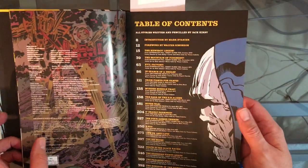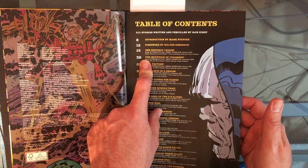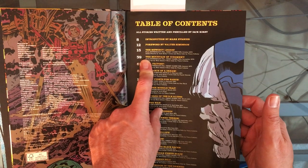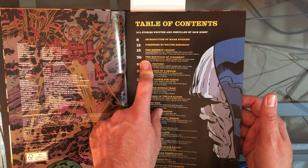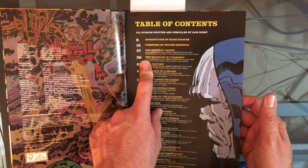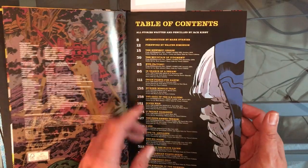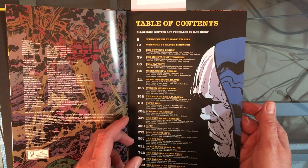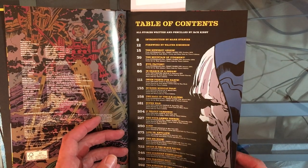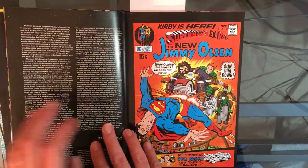Somebody in my comments mentioned about reading the introduction and the foreword. Normally I do that after I finish the book, because when I read Alan Moore's run of Swamp Thing — there are five volumes — I started reading the introduction before I read the book and they give away a lot of spoilers. So since I don't know anything about the stories themselves, I don't plan on reading the introductions until I finish the book, unless I need to for research purposes.